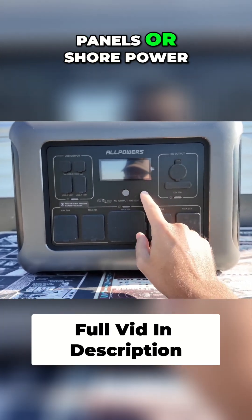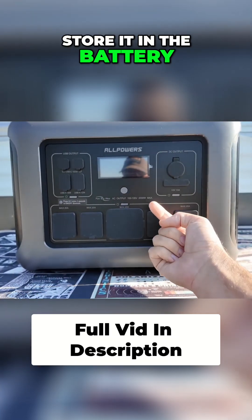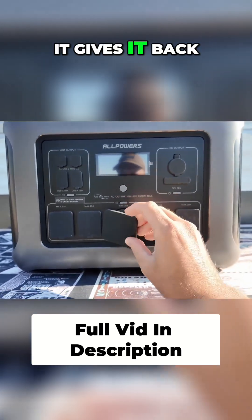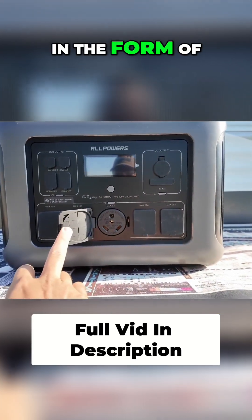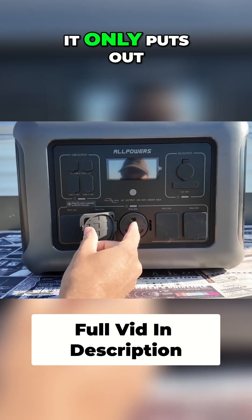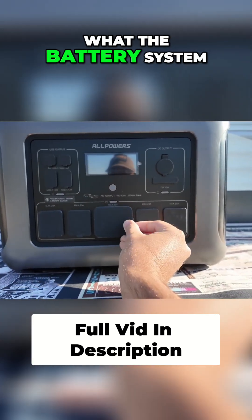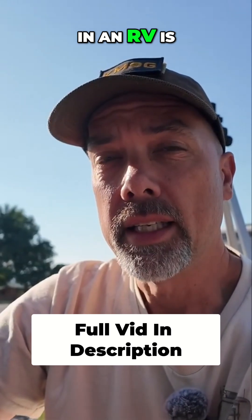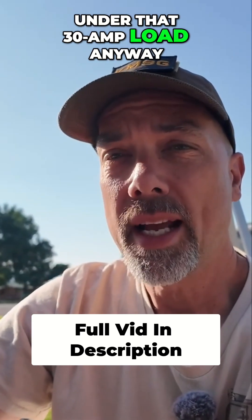What this does is it will take solar panels or shore power, store it in the battery, and then give it back to you. The cool thing for us RVers is it gives it back in the form of a 30-amp RV plug. It only puts out 20 amps because that's what the battery system is designed for, but it's got that right shape. And just about everything in an RV is under that 30-amp load anyway.